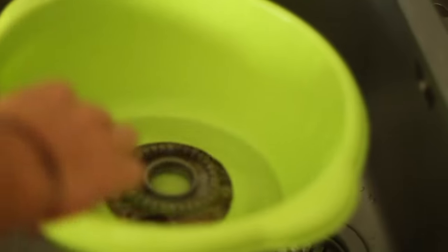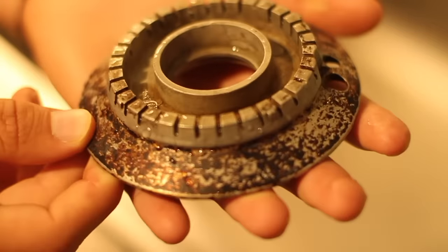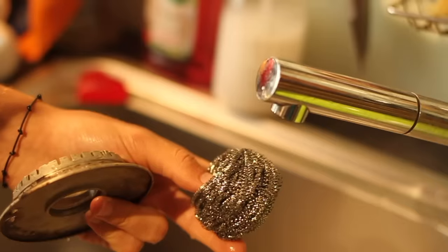Drain the vinegar and recover the piece. At this step you could say, gosh, it doesn't work — but wait, you'll just have to rub a little.